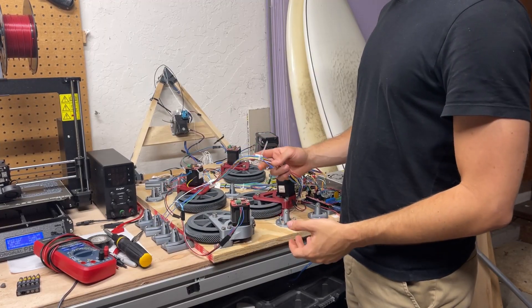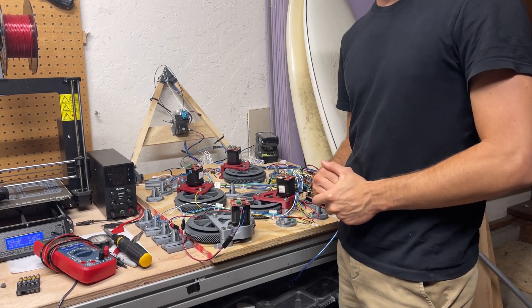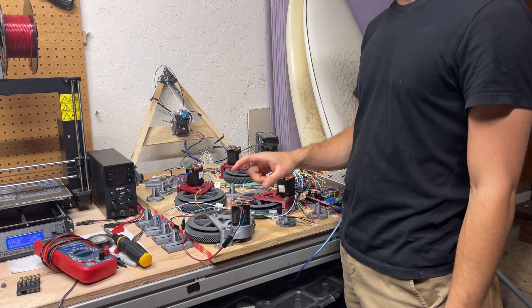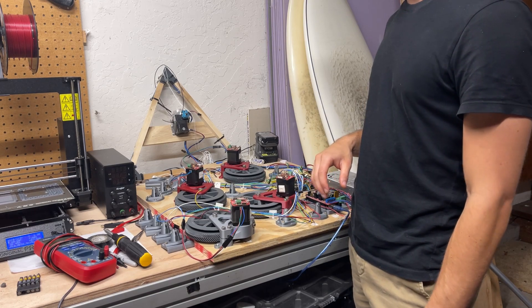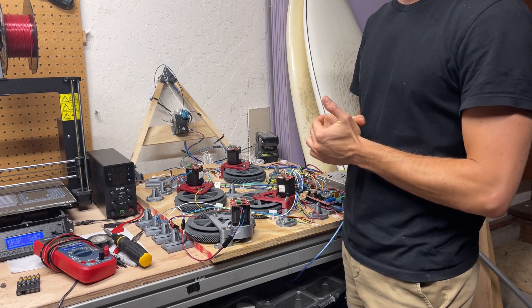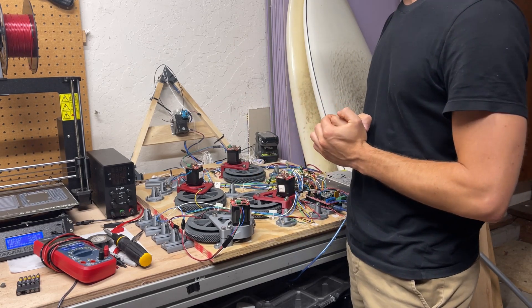The wiring here is a mess. I originally wired it to work with the mechaduinos that you see sitting up here, but these didn't end up working because I had a problem flashing them. So I think I'm going to clean this up by using a cable with four conductors that will go to each stepper motor.